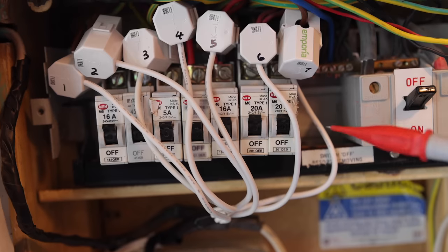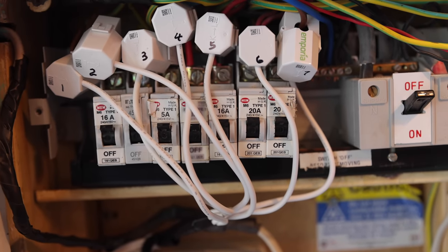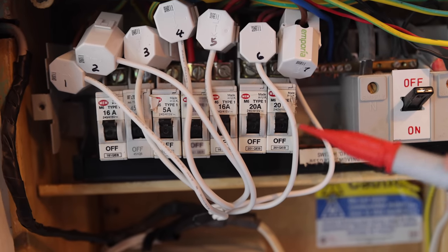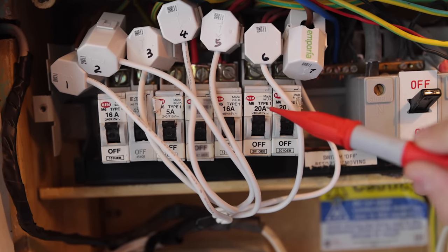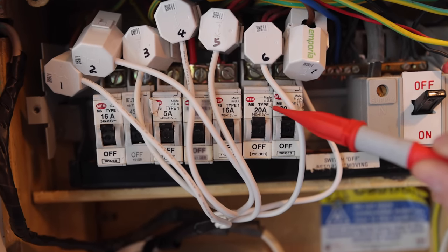So it's worth pointing out to any learners that this is a BS 3871 type MCB. When you're trying to date a fuse board, these sorts got phased out in 1989 and were replaced by the 60898. And it's different - rather than type B, C and D, you've got type 1, 2 and 3, as you can see here.